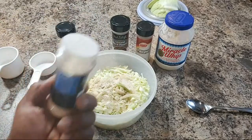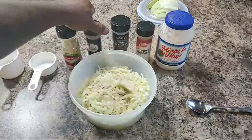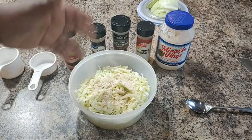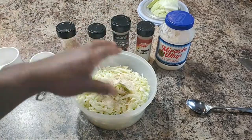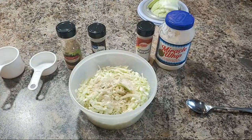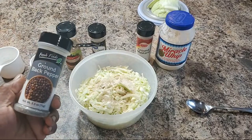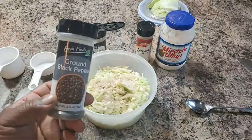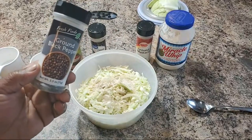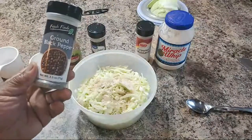If you don't want to use the onion powder and you want to use fresh onions, go ahead and do that. You can use fresh onions, fresh carrots, fresh green pepper — whatever you want to add into your slaw. But this is my basic type of recipe. I'm just the type of dude that wants to keep stuff simple, easy, and plain jane as I can possibly get it.